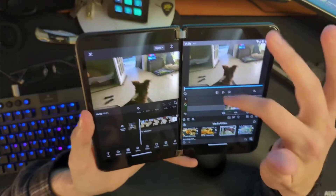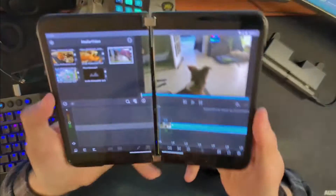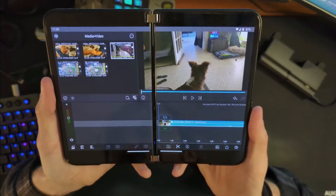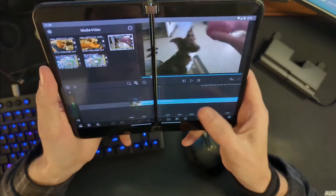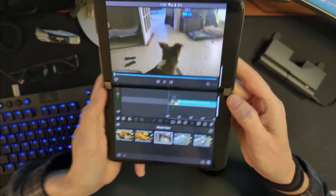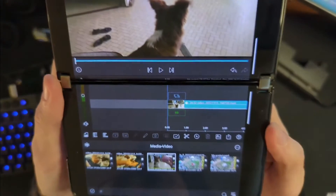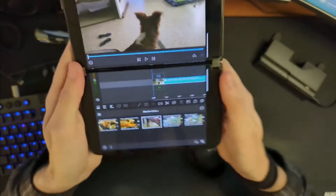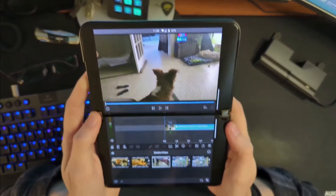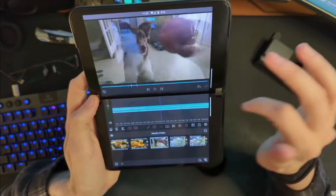Now let's talk about spanning these applications. Let's span LumaFusion across both screens. You can see now we're in sort of a tablet mode — it reflows into a really nice tablet layout where you have your media up there, and I actually really like this. With the hinge down the middle, probably not ideal, but let's see what happens if we rotate it. Now we have something that's like before but just more spread out — more room to work. We don't lose a ton to the hinge; you might lose part of a frame rate indicator, but I don't think that impedes use of the app. Spanned LumaFusion is actually really good — you have a really nice preview of what you're dealing with.